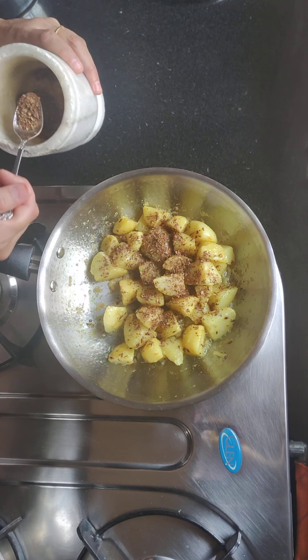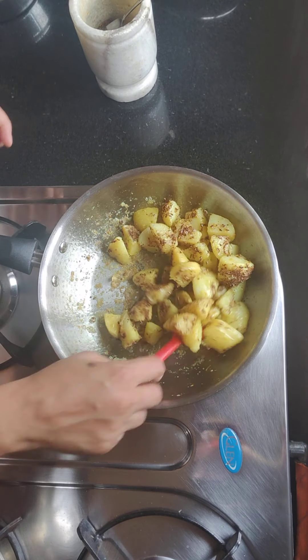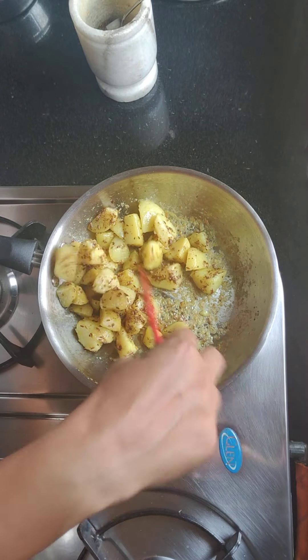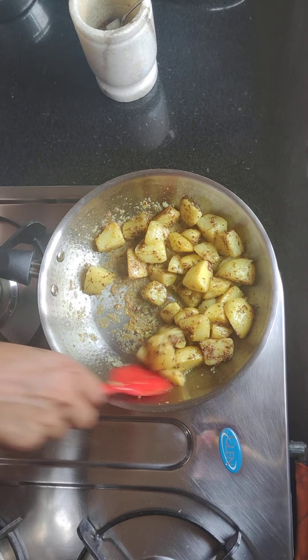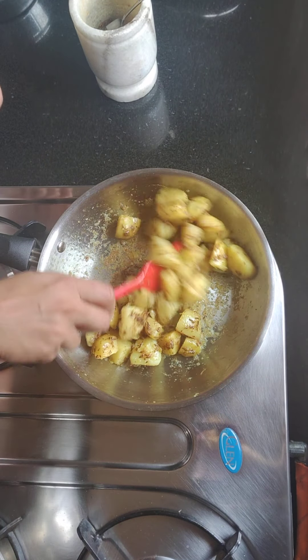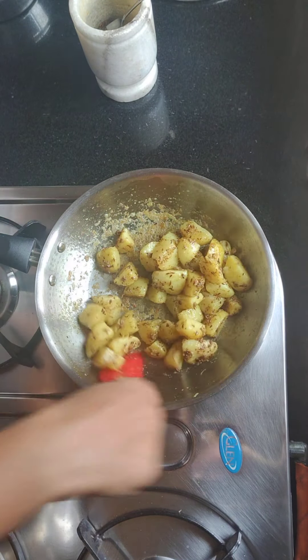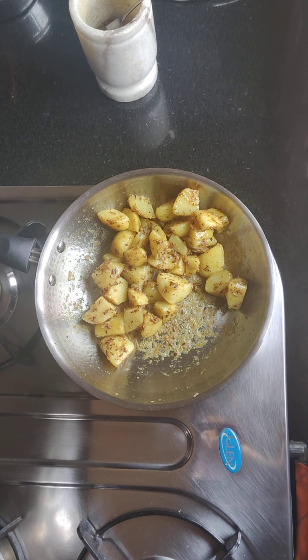Add the powder to taste. Look how great the color is coming.